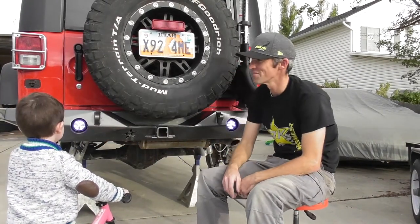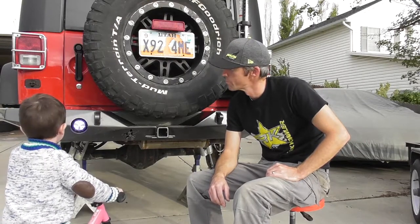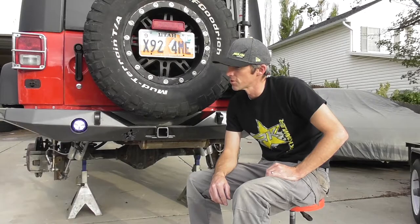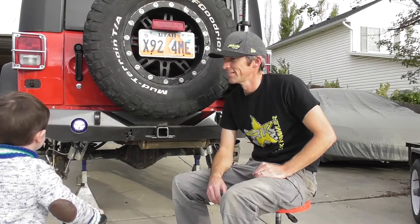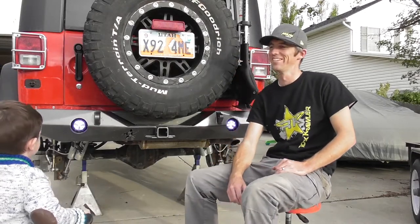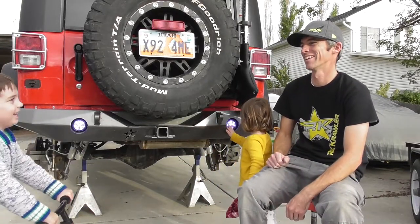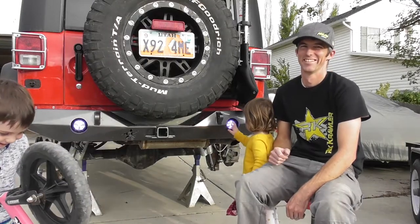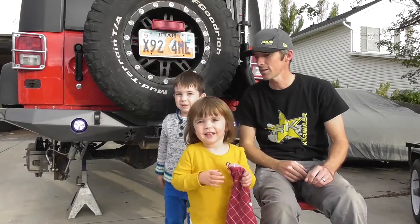I got new lights! Because I turned them on, do you think that'll help us go jeeping? Yeah! We can see the animals chasing us! That's right. I'm gonna come with you. It feels fancy. Say bye everybody!